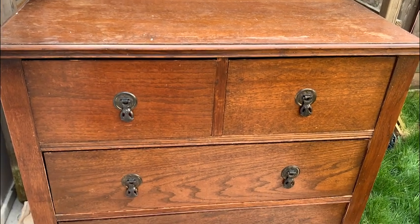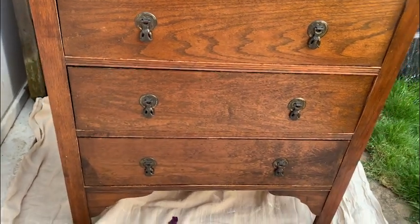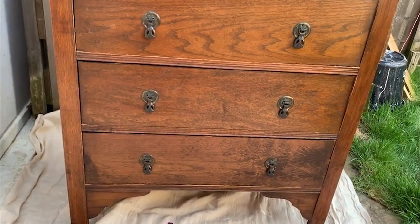I'm going to spoil the end of this video by saying this is one of my favourite pieces that I've ever made. Spoilers — it turns out really lovely.